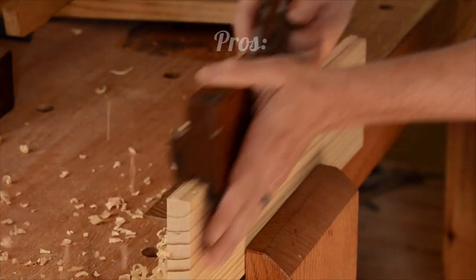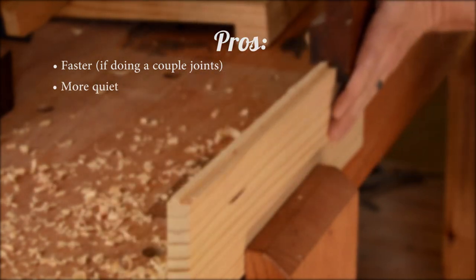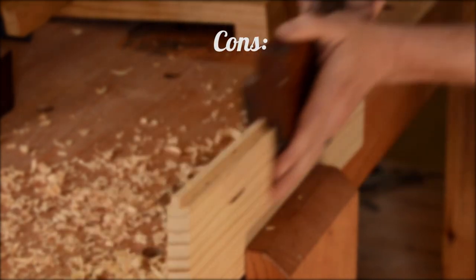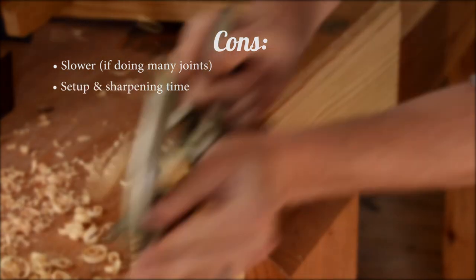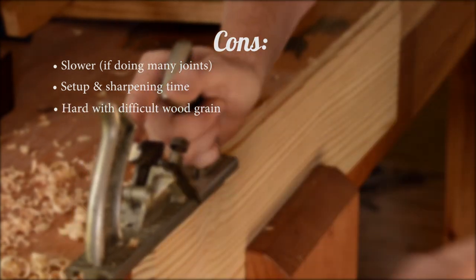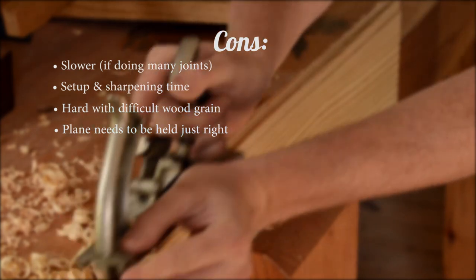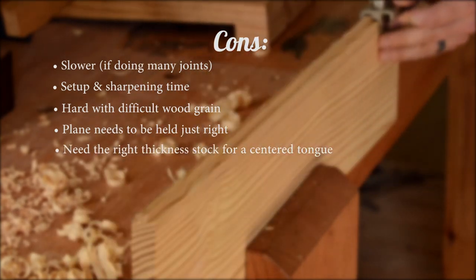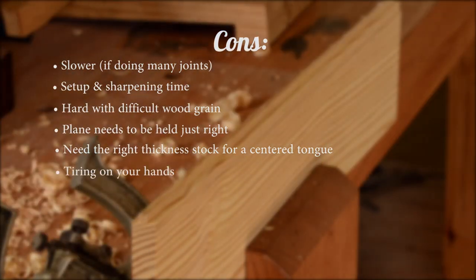Let's talk about some of the pros of using a tongue and groove plane: it's definitely faster than using machines if you're just doing one or two joints, it's quiet, it's a lot safer, it's more fun, it has a historical element, and it's inexpensive. For cons: it's much slower if you're doing a lot of wood like flooring. If your tool is vintage, the setup and sharpening time can take a while. The grain can be difficult to work with and you can get some tear out. The joint can be difficult to fit if your plane doesn't stay completely vertical — it takes practice, and this method often still requires some adjusting with a shoulder plane afterwards. Unless your stock is the right size for the plane, the joint won't be centered in the board. And using a tongue and groove plane can definitely be tiring on your hands.